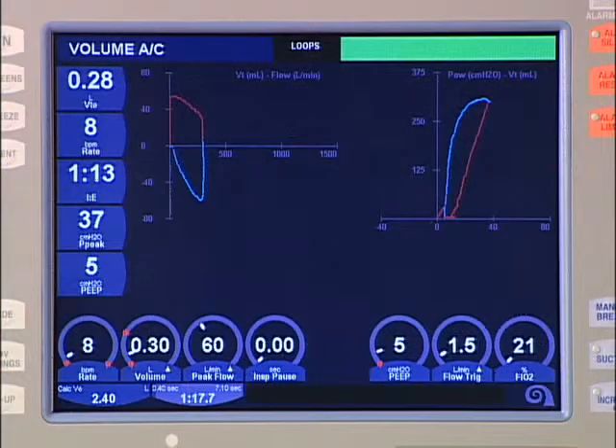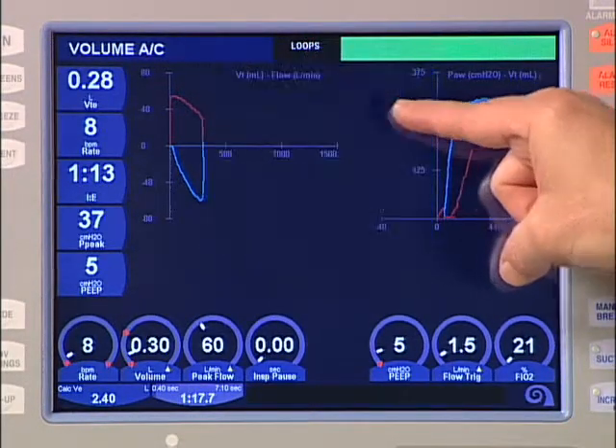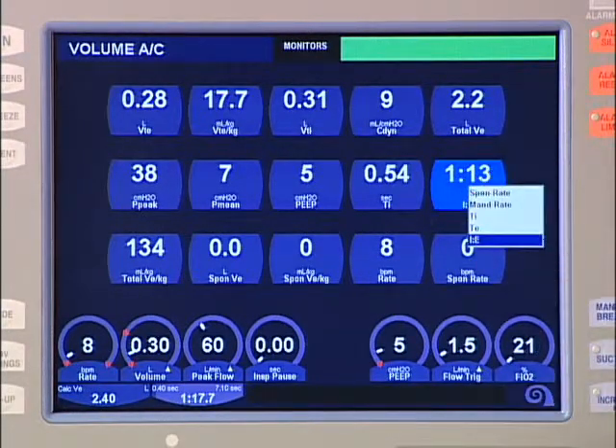An extended list of monitor parameters is available on the monitor screen, accessed via the screens membrane key or by touching the currently displayed screen listing. The monitor screen allows simultaneous display of up to 15 parameters. Each parameter is updated at the start of the next inspiration or every 10 seconds, whichever comes first. Each display can be configured from the same menu of parameters, and the monitor screen can be set up to correspond to your hospital's ventilator flow sheet.